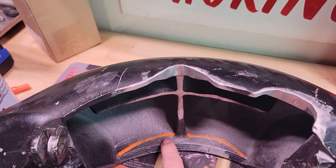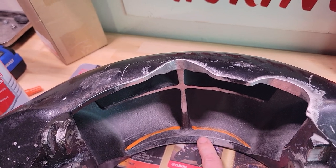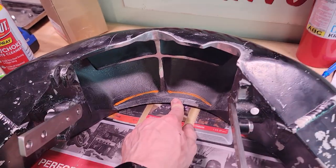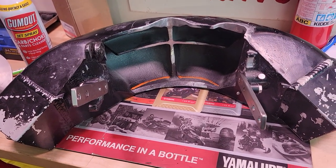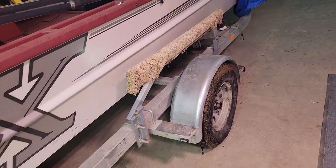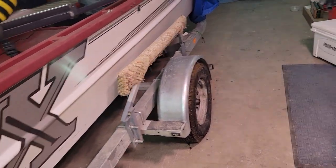Before I start getting in there and cutting or taking it to a machine shop, I want to be careful — that's a lot of material to remove and I don't know how it'll influence reverse performance. Reverse on this boat isn't the greatest. I've seen videos of guys pulling this exact same boat up on shore and backing it off, but I've tried that and it's a no-go.